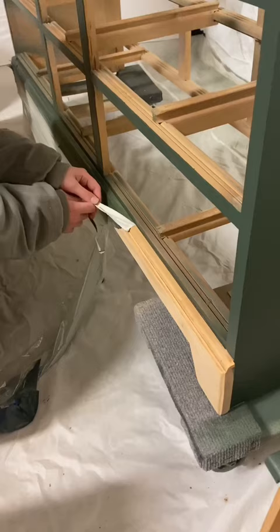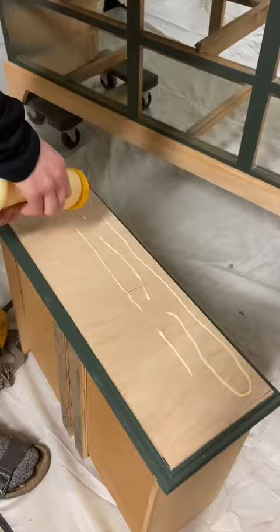Now's the fun part — peeling off the drop cloth and adding beaded plywood to cover up those crosshairs. With the beaded plywood on, we can seal it all with some polycrylic.